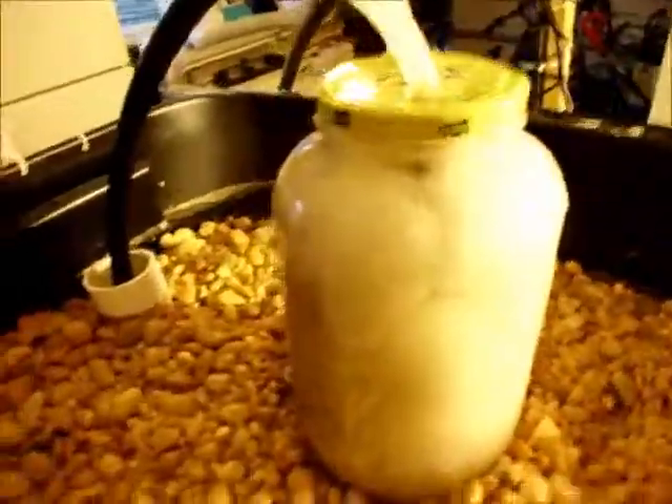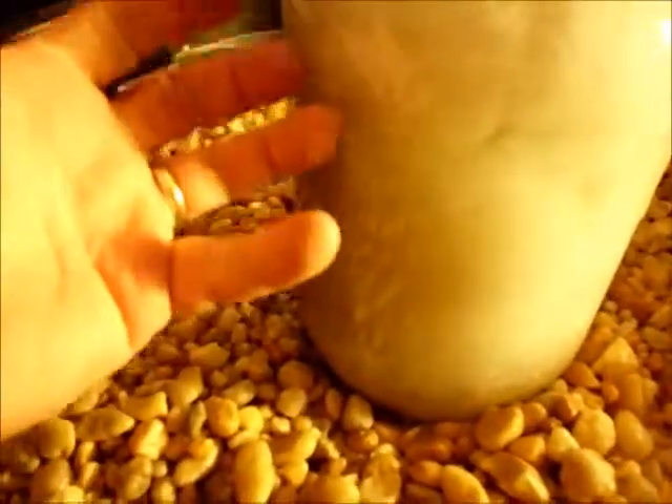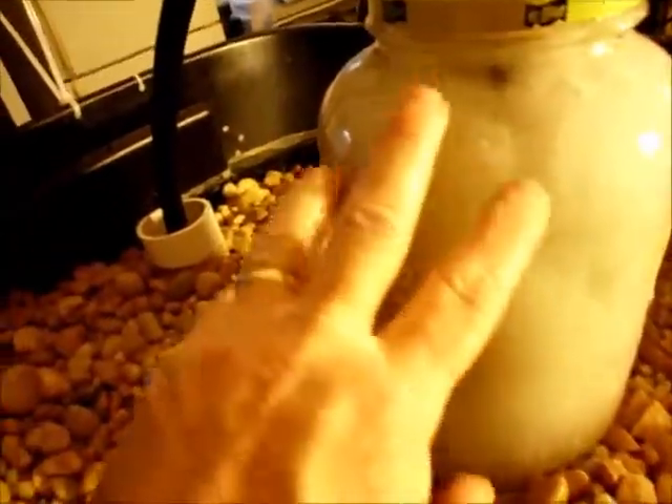My interest now is in building an improved filter. This is a system I've used — a pickle jar where the tube comes in from the pump and comes down to the bottom. The water comes up and it pushes against this fiber fill that I bought from Walmart for stuffing pillows, and it comes out.